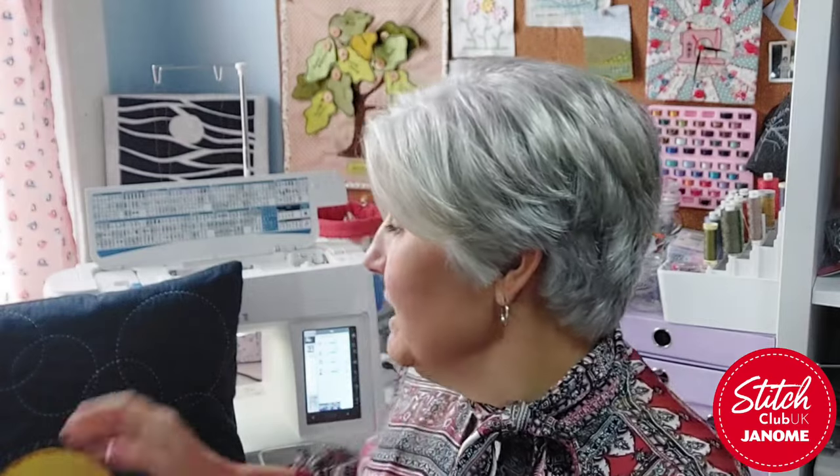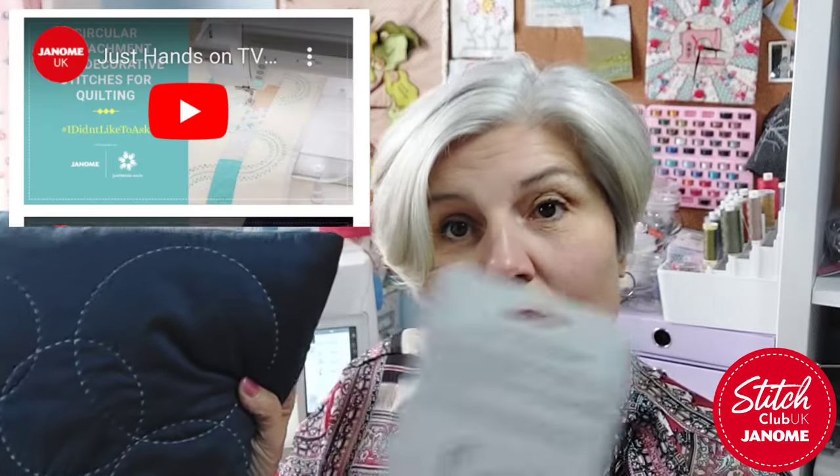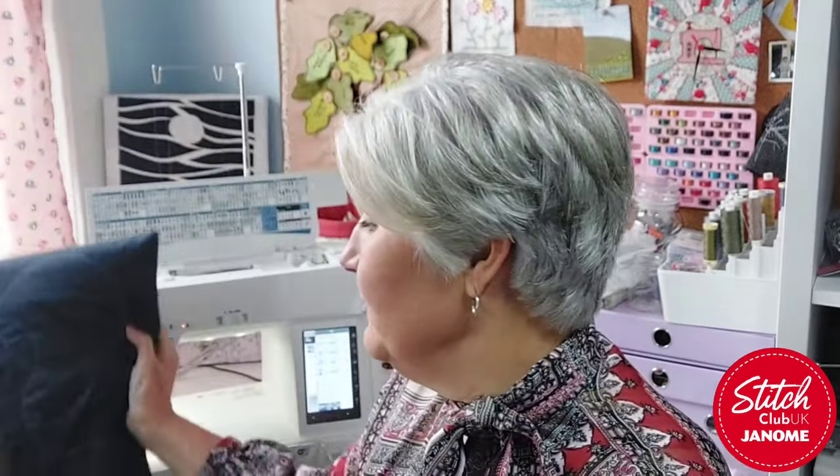So I just wanted to go through the basics of how you put it on and how you use it, and then make a little project which I thought might be a good one for Christmas, and I will have a brief run through of other ways you can use it. I will put a link below because Jane Brogan did a video on quilting with decorative stitches with this attachment as well, so I'll put that link in there because there's a lot more than I can fit in just one of these videos.